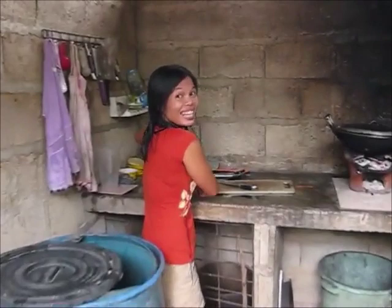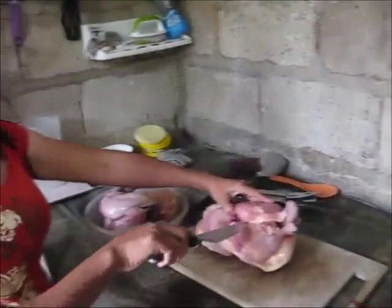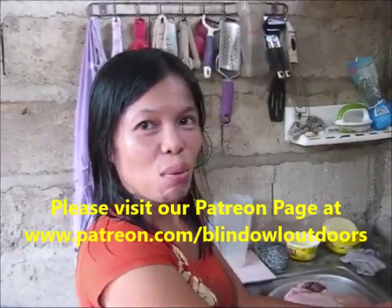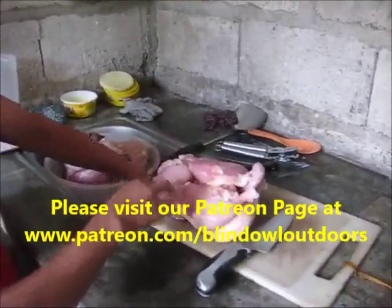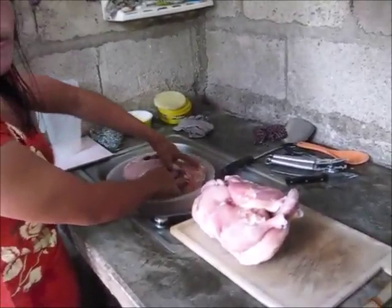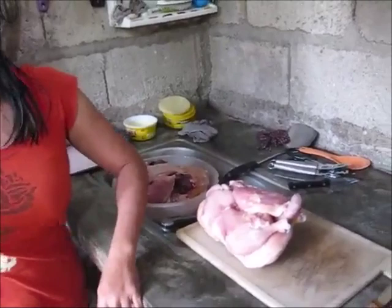Hi! Welcome to Marafi's Kitchen and another episode of Cooking with Marafi. Today we're making chicken adobo. First, we have a big bag of chicken that we froze up from our own organic-grown chickens. No chemicals, no antibiotics, nothing like that. All natural foods.